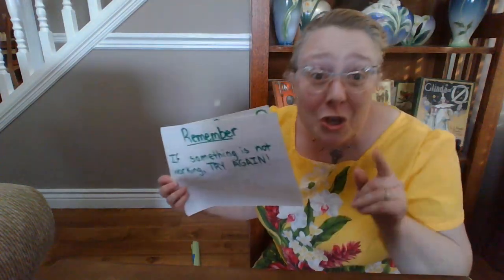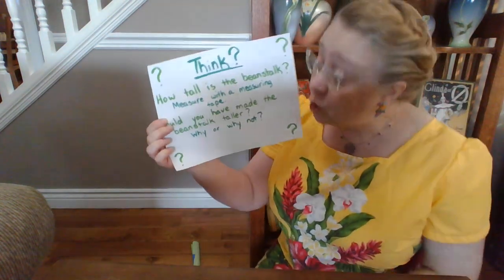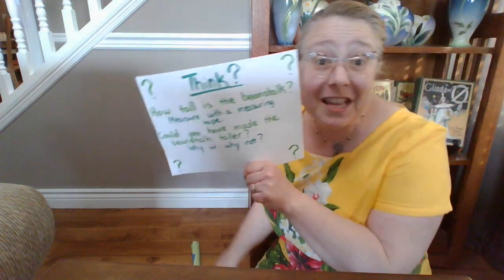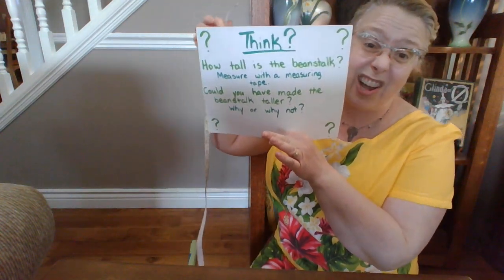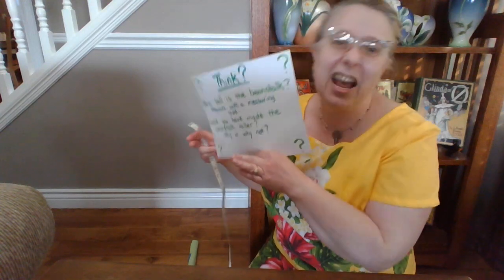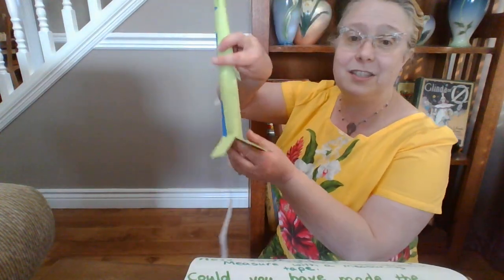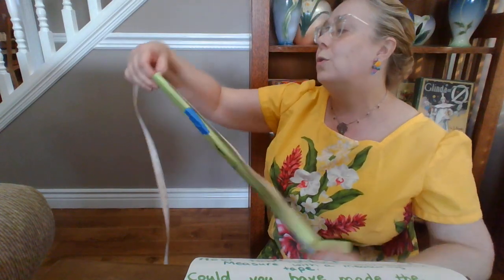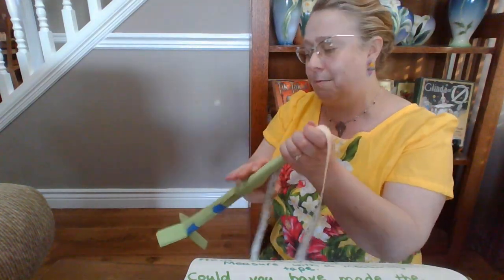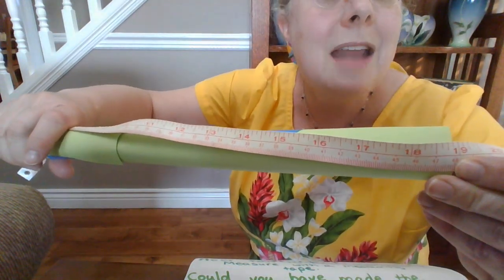When you finish your beanstalk, your job is to think about how tall it is. First thing you get to do is grab a measuring tape and measure to see how tall your beanstalk is. Even though mine didn't stand yet, I'll work on that later — let's measure it and see how tall it is. So if I start right here on the bottom where my measuring tape is at one and go all the way down — how many inches tall is my beanstalk? It is 19 inches!